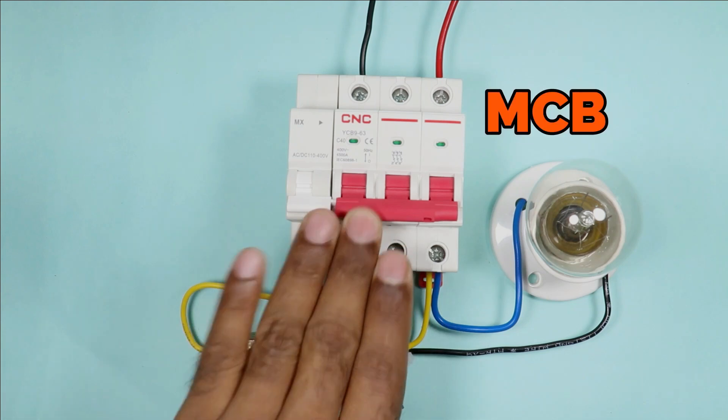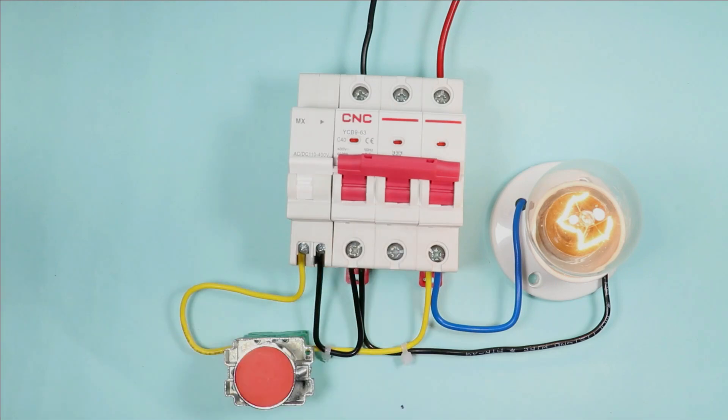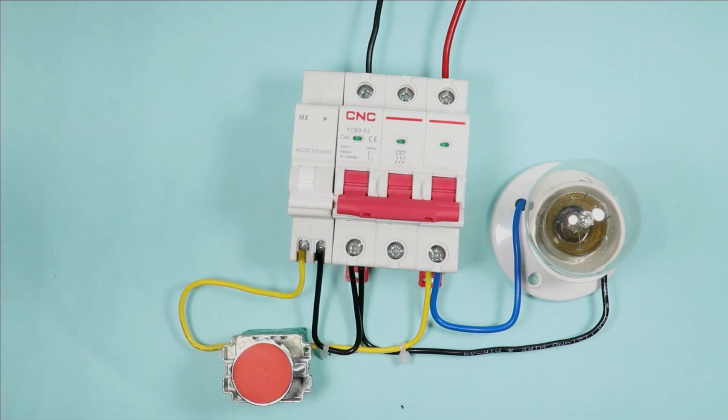In which manner should I connect MCB with push button so that if I want to turn off the MCB, then just by pressing the push button the MCB must be turned off automatically? I am going to explain everything in detail through this video.